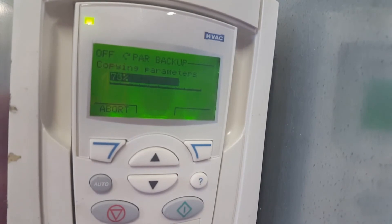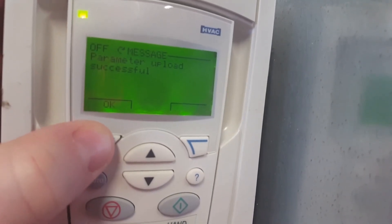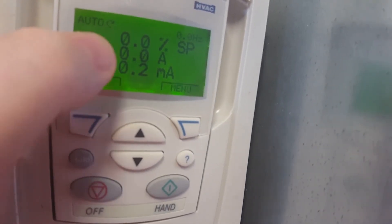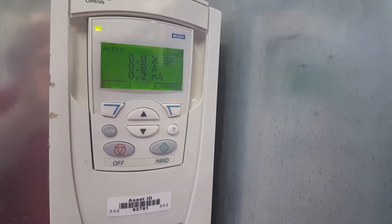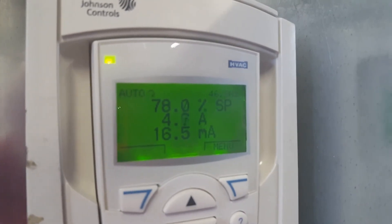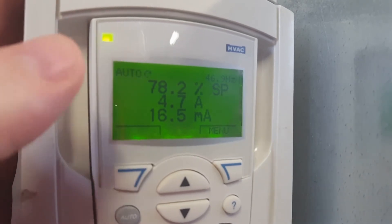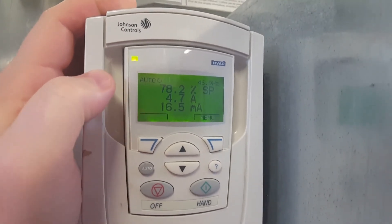Once we have all of that completed, you can see the backup was successful. I press OK, exit all the way back out, and then put the drive back in auto mode. I press the auto button and you can see it flags auto — we are ready to restart the machine. Once the unit is back up and running for a few minutes, we can see just how much more stable it is running. The setpoint is staying at 78%, 78.2 — two-tenths is not bad. That is how you can smooth out some of the oscillation within a VFD on your system.